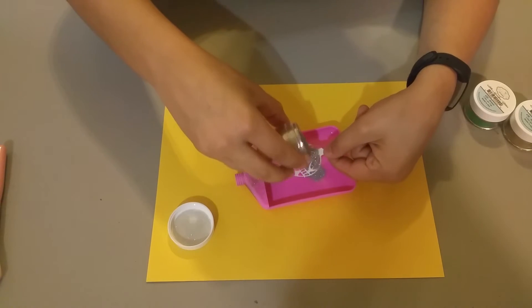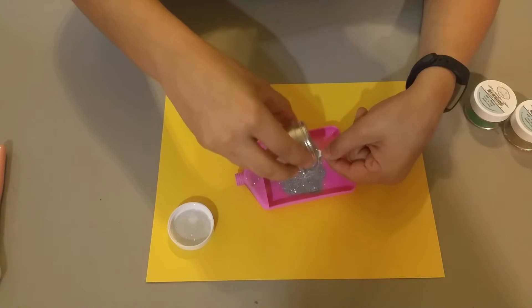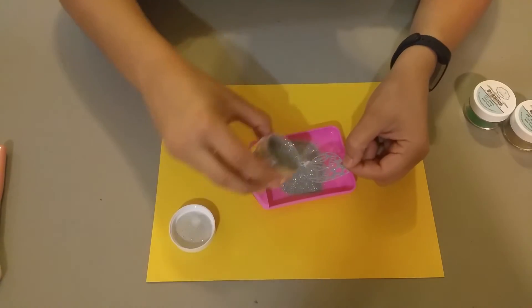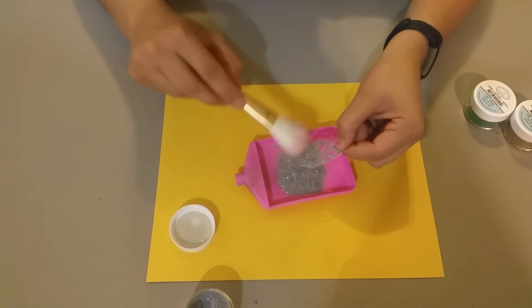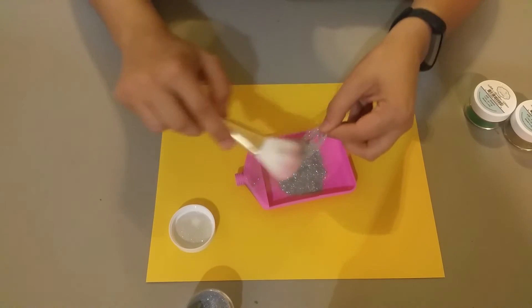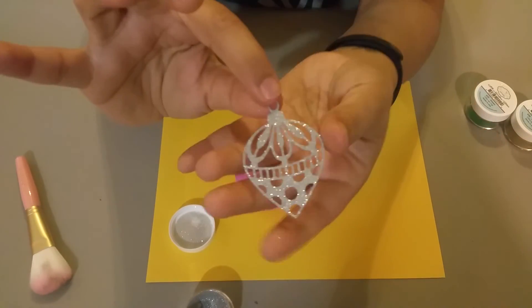Just be very generous on top. Tap, tap, tap, tap — brush the excess off. And you're done! Look how gorgeous!